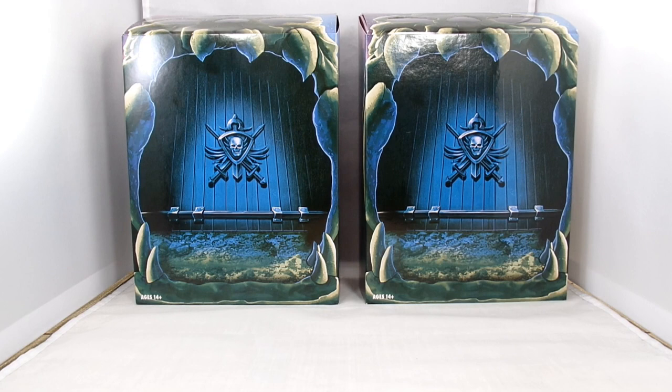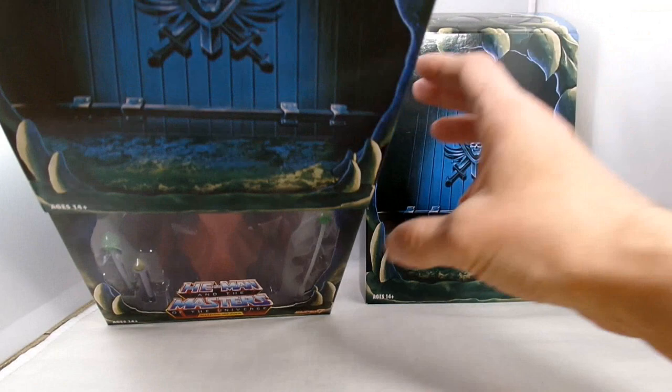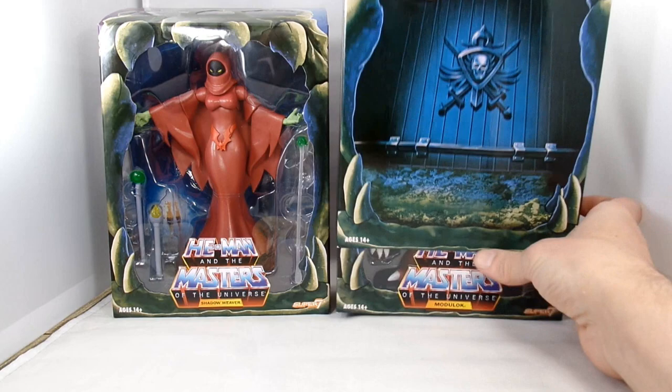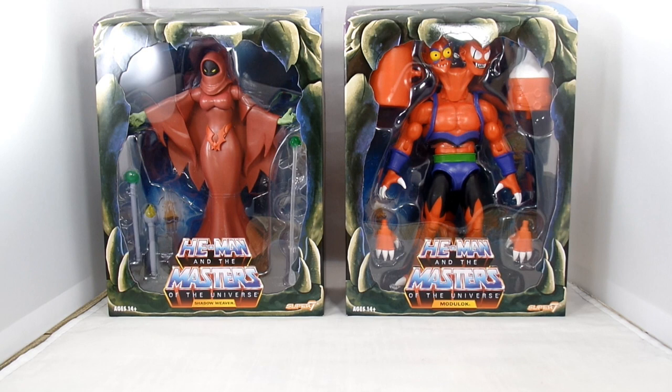Welcome back everybody - we have our final two figures. We have the Super Seven version of Shadow Weaver, a very sought-after figure, and we have Module Lock, who is a very bizarre-looking guy. I've got a lot of red. This random drawing I did for these worked out pretty good - we had our blue boys, we've got our almost all-red boys, and the first one which was our oddballs that didn't match.